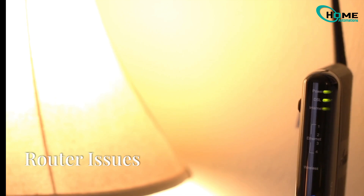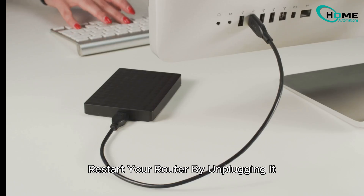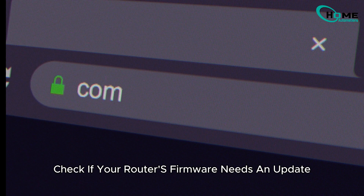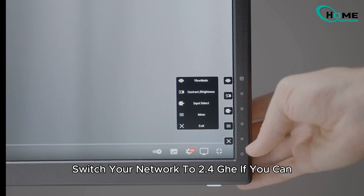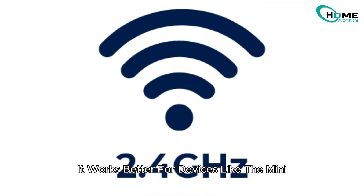Sometimes the problem isn't with your Mini — it's your router. Temporary glitches or outdated settings can mess things up. Restart your router by unplugging it, waiting 30 seconds, and plugging it back in. While you're at it, check if your router's firmware needs an update. And here's a pro tip: switch your network to 2.4GHz if you can — it works better for devices like the Mini.